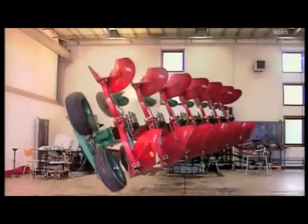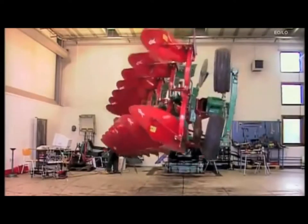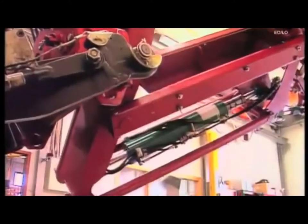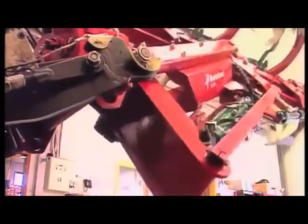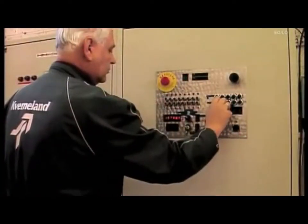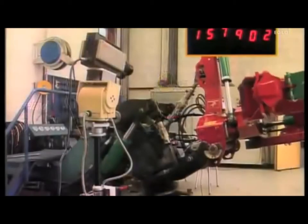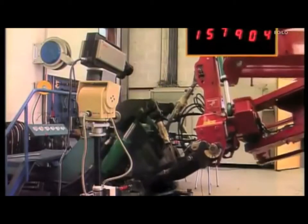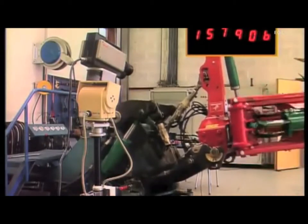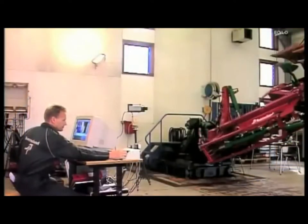Here, the plow will be exposed to high-impact loads, together with stress and strain simulation that are far harsher than those encountered during normal field operation. In fact, over 300,000 bumps, twists and loads are applied on a special test rig, combined with more than 32,000 plow reversals. This extreme testing is carried out on all new implements and must be ratified before any production can commence.